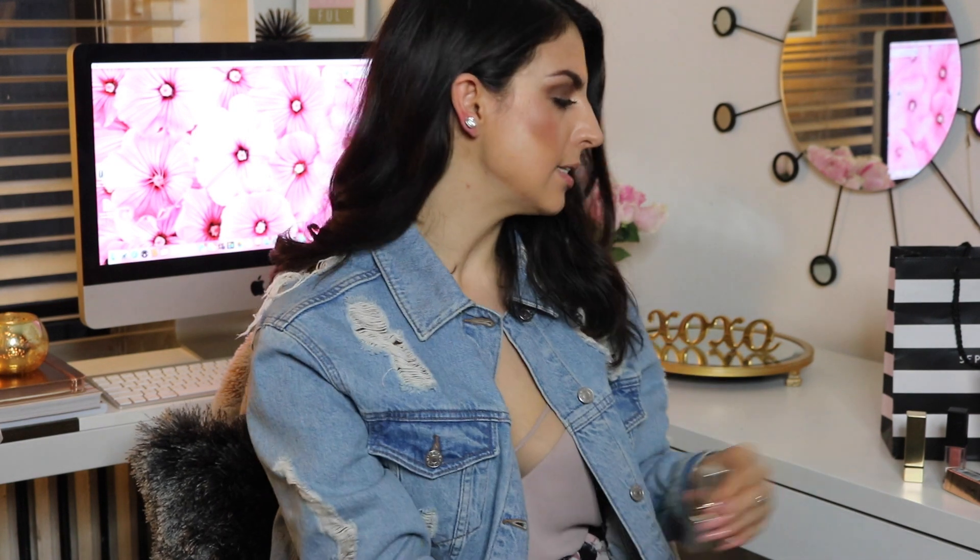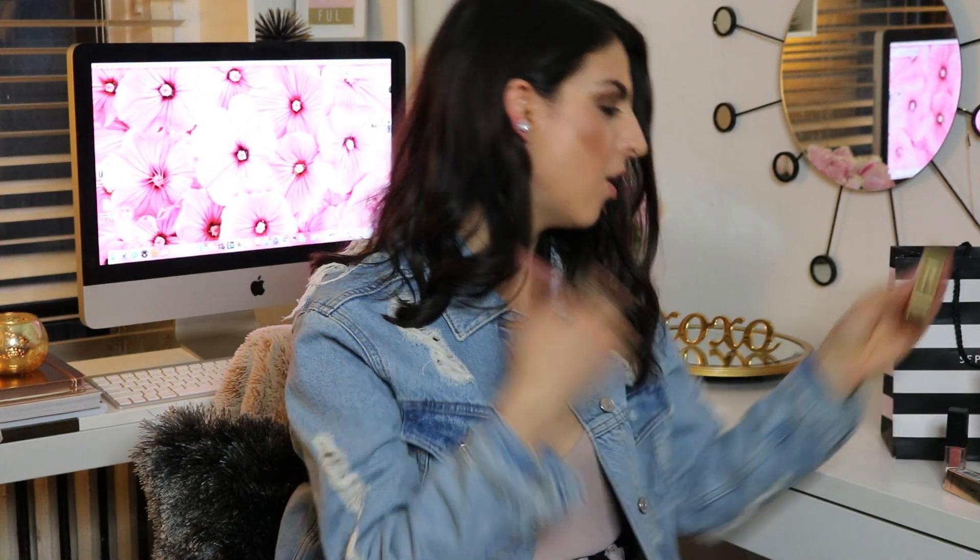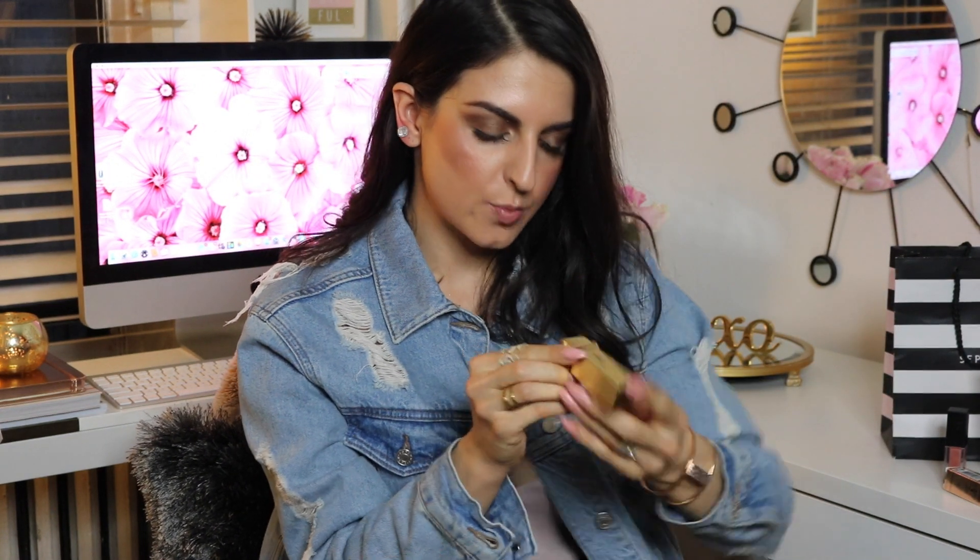I absolutely love it and I highly recommend it. I've noticed that I sometimes even put it on before my matte lipsticks and it really keeps my lips nice and moisturized. Moving on to the next product.